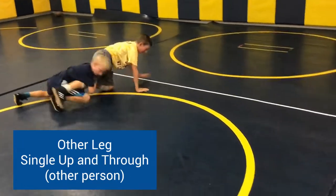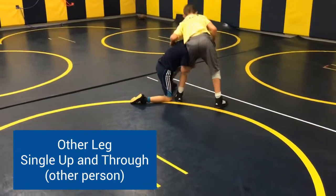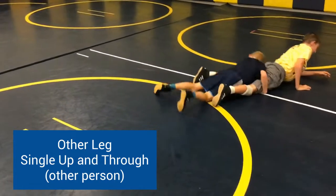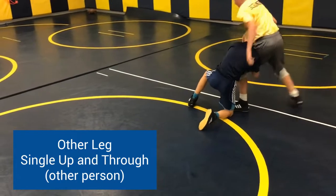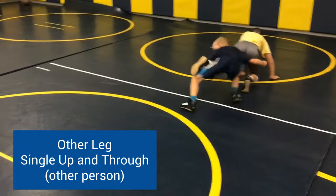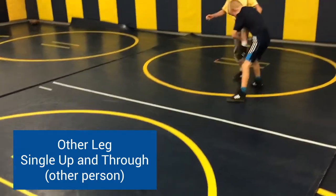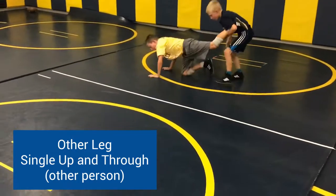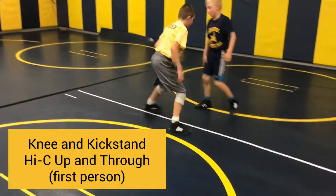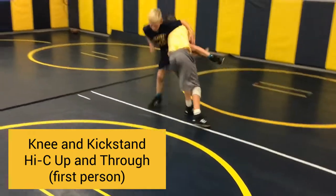Same person again but now the other leg — knee in a kickstand, single leg, finishing up and through. Back to the first person, knee in a kickstand but now we're head outside in a high-C, finishing up and through to a double leg.